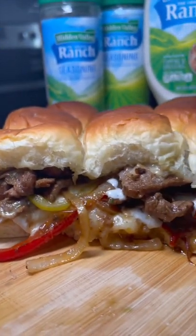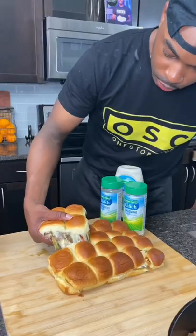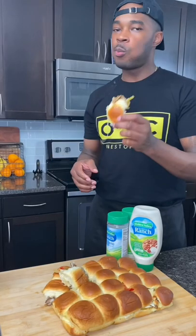So I made some cheesesteak sliders and I guarantee y'all going to try to spaz on me just because of some of the ingredients I use, but I don't really care because these joints are still hitting. Let's go. Try these out first and then talk to me.